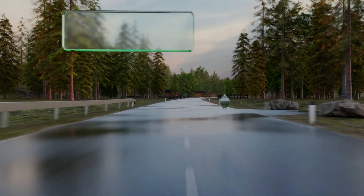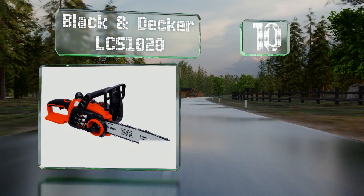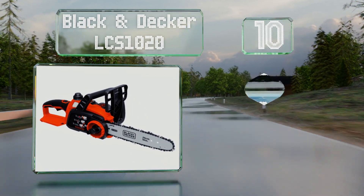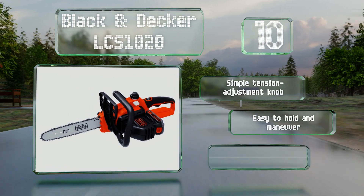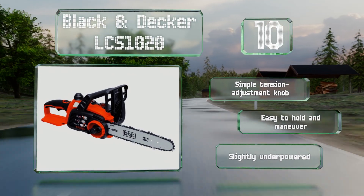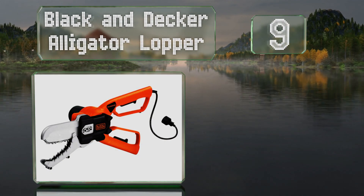Starting off our list at number 10, the Black & Decker LCS1020 includes a 20-volt lithium-ion battery that provides a moderate run time and holds its charge effectively while in storage. It's equipped with a wraparound bail handle for stability when cutting bunches of twigs at once. It comes with a simple tension adjustment knob and is easy to hold and maneuver, however it is slightly underpowered.